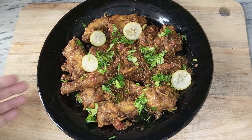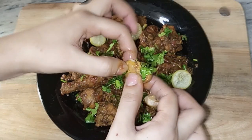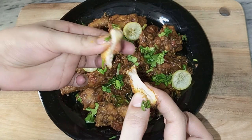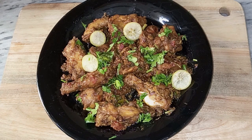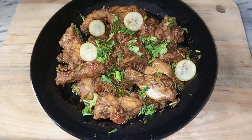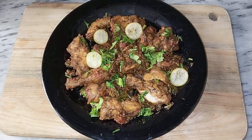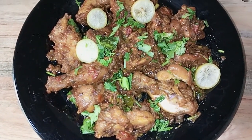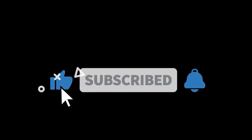Our chicken is ready. I have shown you how to make a very delicious, soft, and juicy garlic chicken. If you like this video, please like, subscribe to our channel, and press the bell icon to receive daily notifications. I will keep teaching you easy recipes. See you in the next video. God bless you, bye-bye, take care.